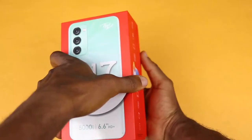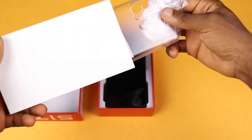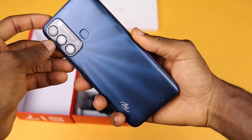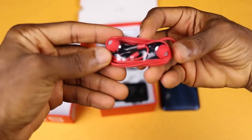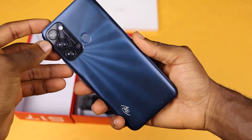First of all, let's see what's inside the box. You get a pack containing a transparent plastic case, a sim ejection tool, and some paperwork. You also get the device, a micro USB charging cable, the charging brick, and also an earpiece.